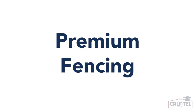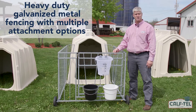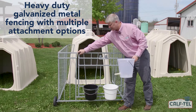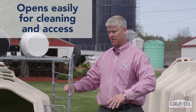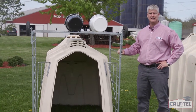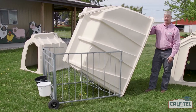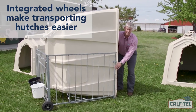Here we have our premium fence, also known as our comfort fence in Europe, which is constructed of heavy duty galvanized metal. On the front we have our Caftail nipple pail as well as a gate which opens for easy access to the calf. One great feature is how it flips up over the top of the hutch using hinges at the bottom connected to brackets, enabling easy cleaning and disinfecting. Another great feature is the wheels on the front of the fence, so when the hutch is dropped into the appropriate position, transporting the hutch is a breeze.